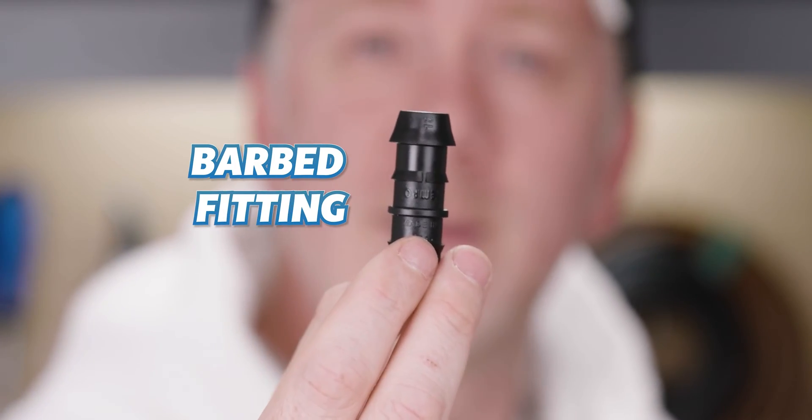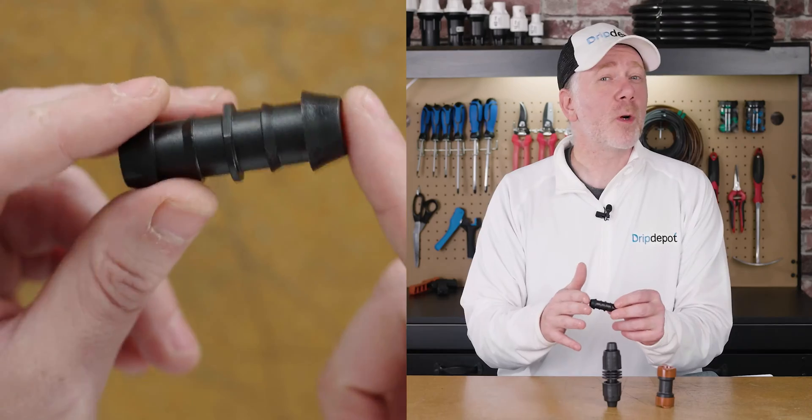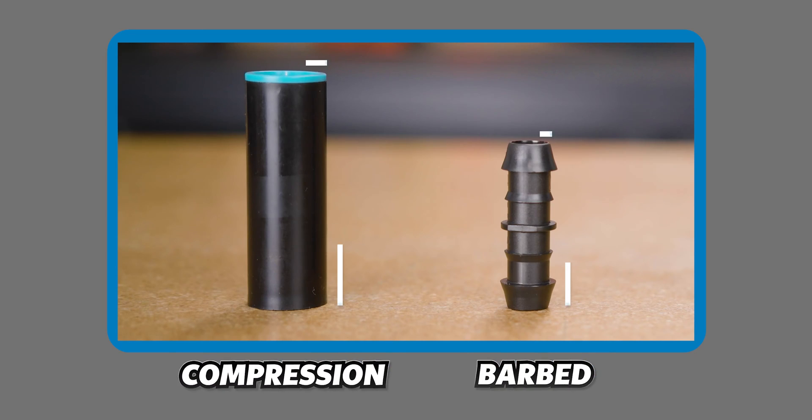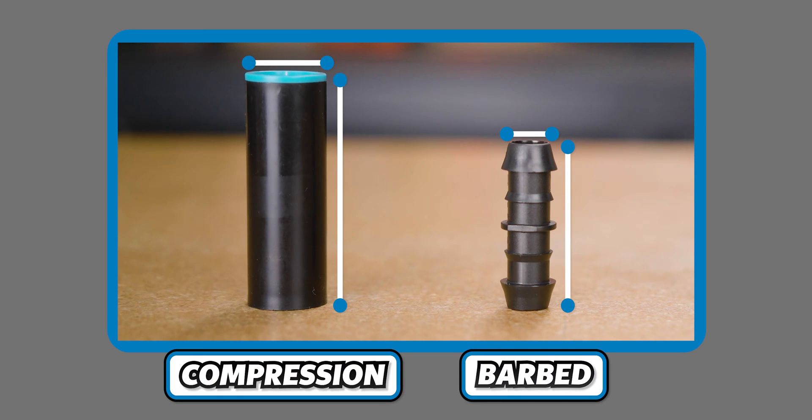Barbed insert fittings are nearly the complete opposite of compression fittings. They work with the tubing's inside diameter and can work over a range of diameters. Because they work with the inside diameter, they're also smaller than compression fittings — you can see they have a much smaller profile. Barbed insert fittings alone don't make a secure connection, which can lead to leaking for someone inexperienced. To make them as leak-free as a compression fitting, you're going to have to use some clamps.